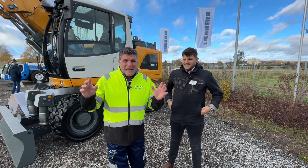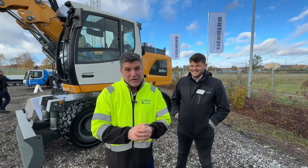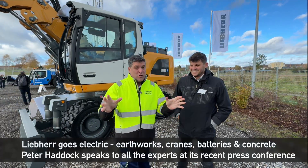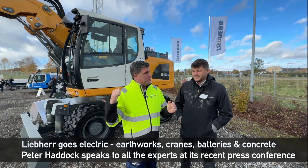Hi, I'm Peter Hannigan. We're here at the Liebherr press conference and we're going super electric today because there are lots of electric machines here and there's a power pack that's going to help power them all.